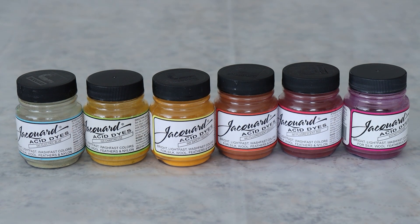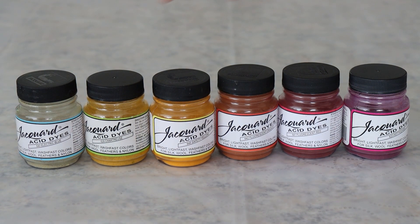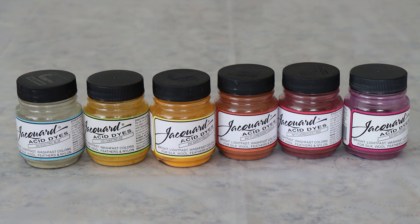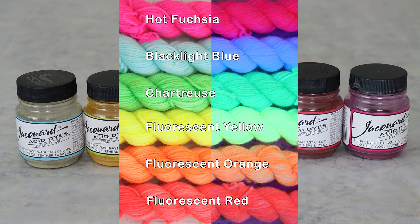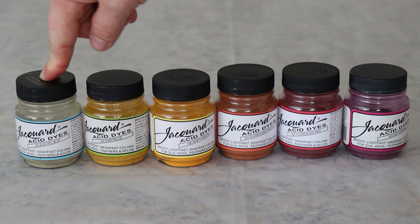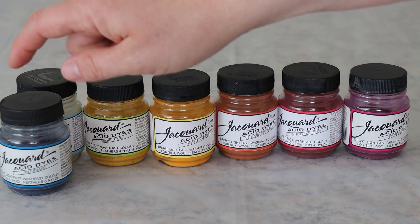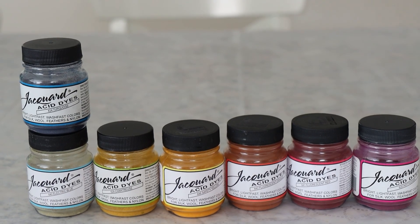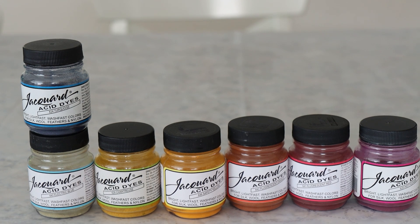For our fluorescent neon rainbow today, we're going to use Jacquard's fluorescent rainbow, which includes black light blue, chartreuse, fluorescent yellow, fluorescent orange, fluorescent red, and hot fuchsia. I did a preliminary experiment with the black light blue and added some turquoise to it. There is not a fluorescent blue acid dye pigment — black light blue is a mixture of a colorless fluorescent acid dye pigment with some blue dye. You can add some turquoise to black light blue and still see the fluorescence; it's just maybe not quite as bright as without adding the blue.